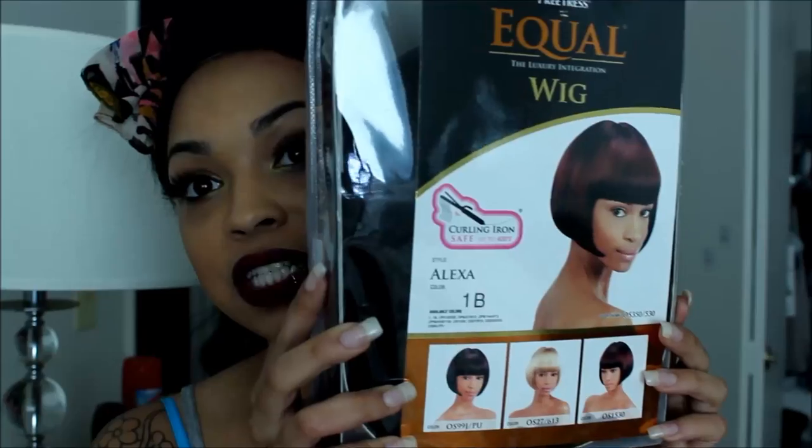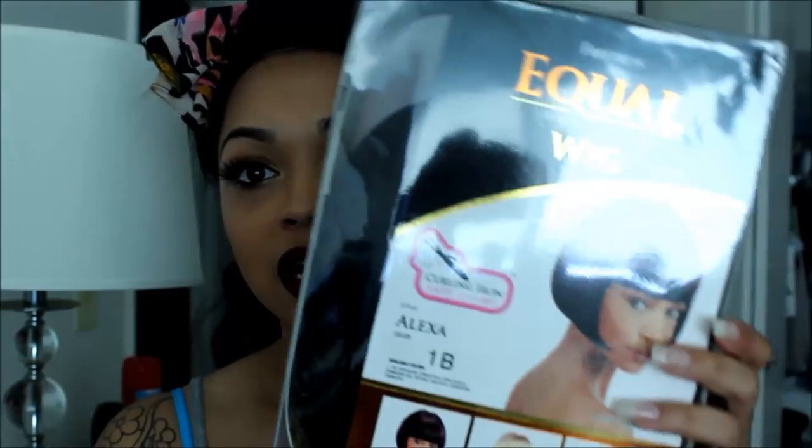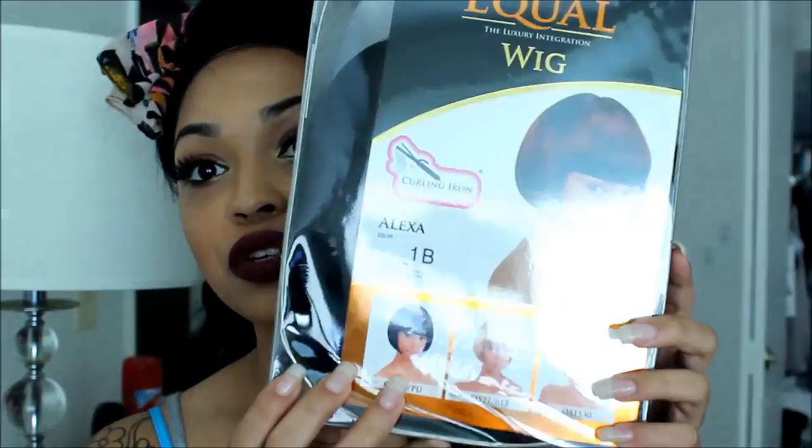Hey guys, so I just got — it's the same wig but two colors, and these are called Alexa. So it is another short style. It is the Freetress Equal wig. You can heat this wig up to about 400 degrees. This is in the color 1B, and I also have her in the color OP99530130.